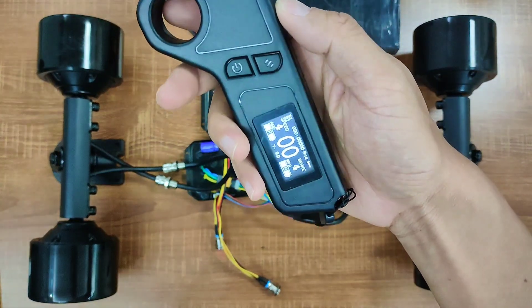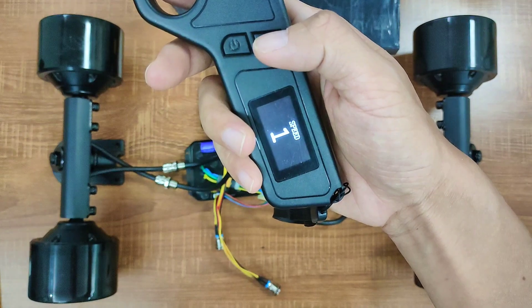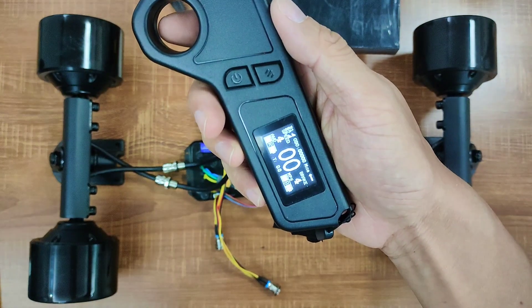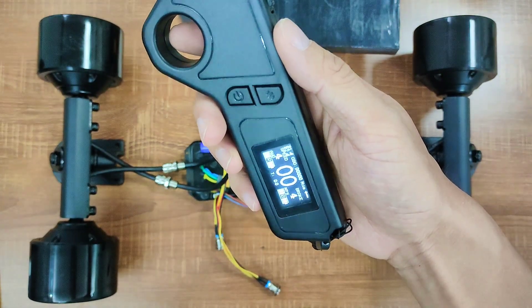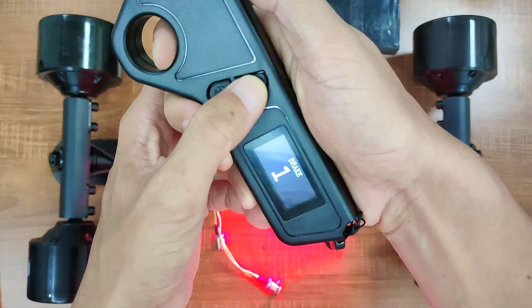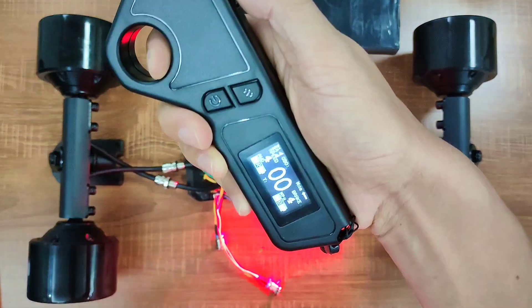You can switch different speed and braking modes using the function button. We've got speed modes 1, 2, 3, and 4. Speed modes 3 and 4 will give you the same top speed, but the acceleration is extremely strong on speed mode 4 — you gotta be really careful. For braking modes, hold down the brakes then press the function button. We've got brake modes 1, 2, 3, and 4, with 4 being the strongest.